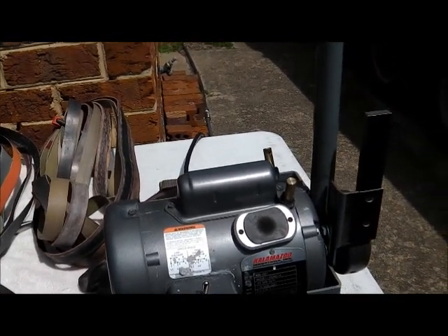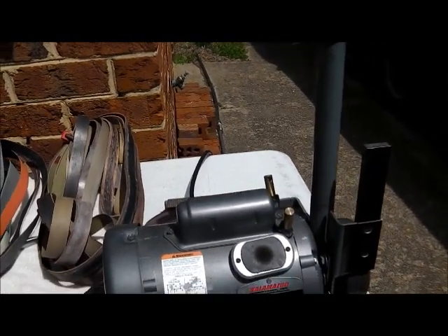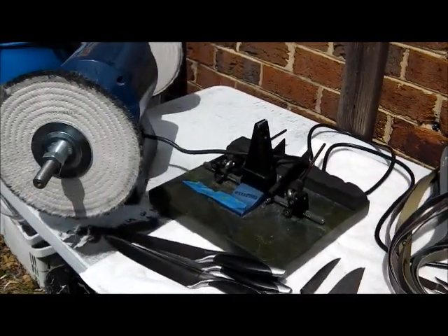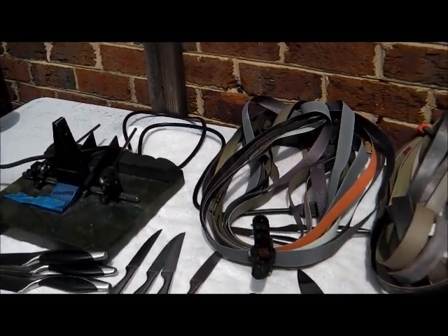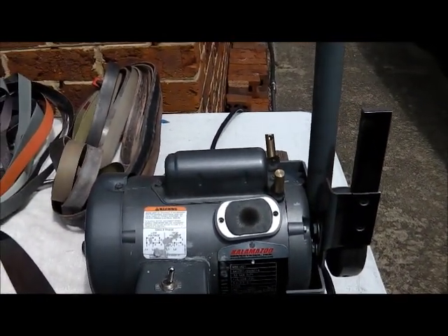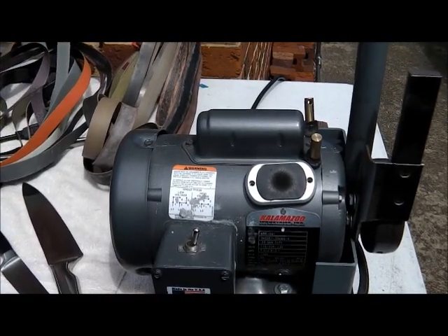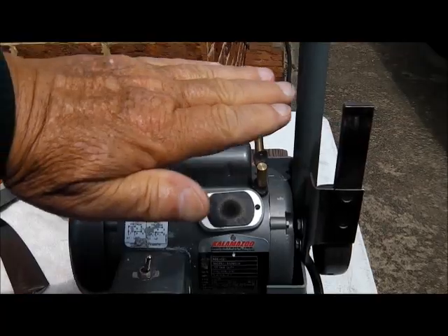You've seen one, you've seen them all. You can YouTube 'belt sharpener' and get thousands and thousands of people using this Kalamazoo right here or that Vale I was telling you about. You can get thousands of people using the Wicked Edge. You can get thousands of people using the Edge Pro. There are two or three aftermarket belt sanders like this, but I can't remember the names. Most of them — a couple of them — lay down flat, so you kind of lay the blade on them instead of holding the blade up.